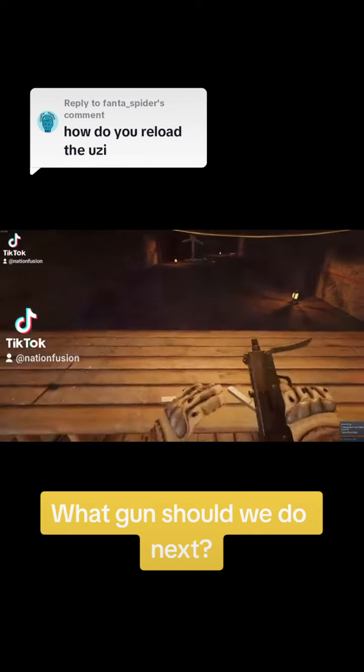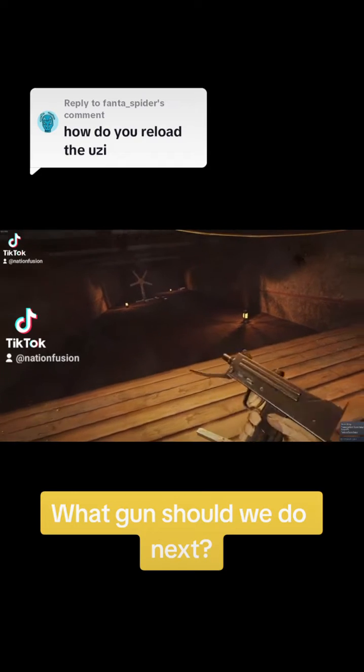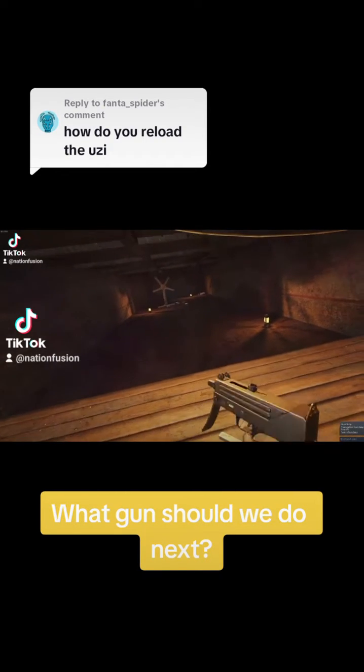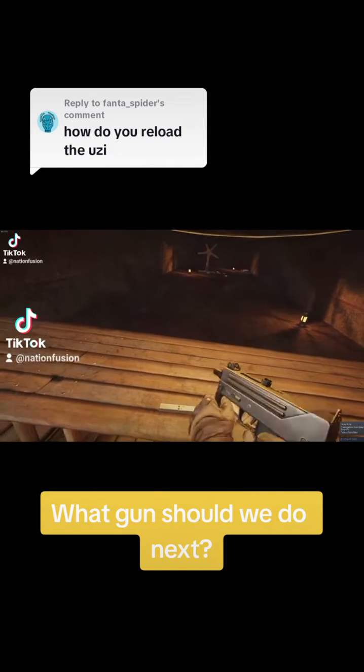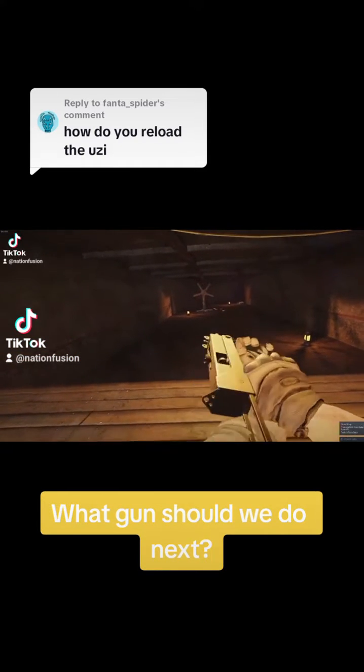What's up guys, Daley here from Nation Fusion. Today I got a comment asking me how to operate the MAC-10, so I'm going to show you a little bit about it. First of all, the MAC-10 open bolt design — pretty cool gun — has a grip here in the front that you can grab to kind of stabilize it.